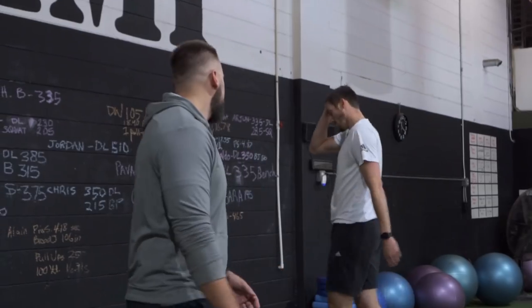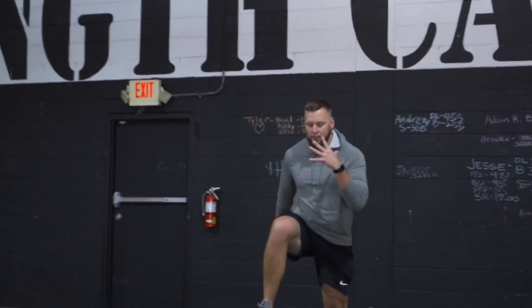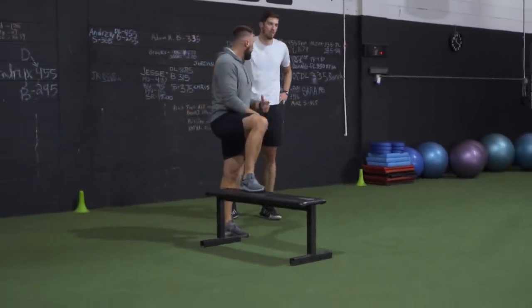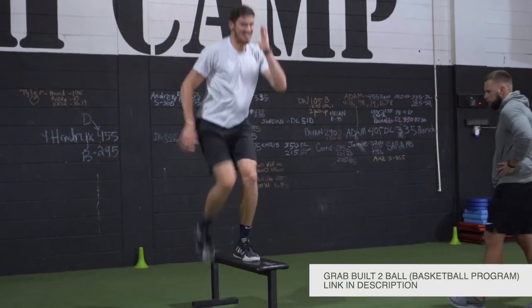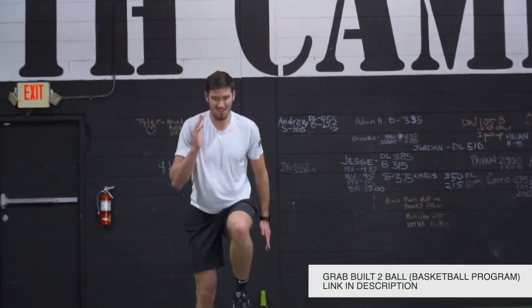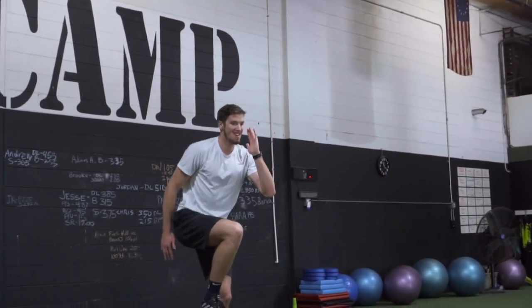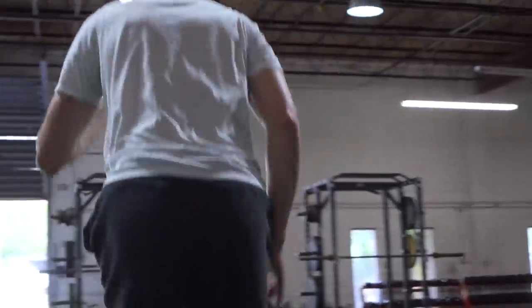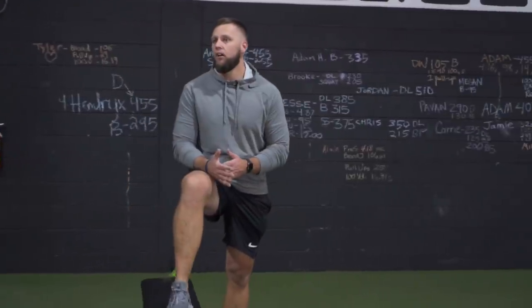I'm focused on deceleration here. So much control on the way down — leg comes back, roll up to the toe, sink, the hands come back down under control. I'm more worried about control on the way down. Stay tall in your torso.